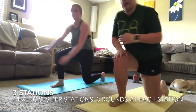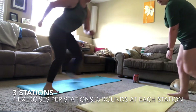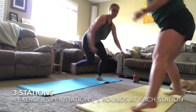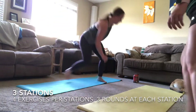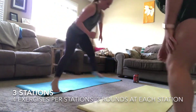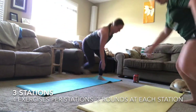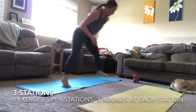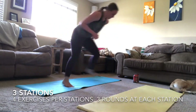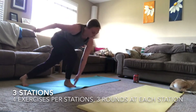Three, two, one — you're done! Up now into your skaters. Make sure you're focusing on that lateral movement and keep that chest nice and high. You don't have to reach for the toes if you don't want to, but it's a good goal to get to that point. Stay nice and tall, keeping a bend in your front leg.